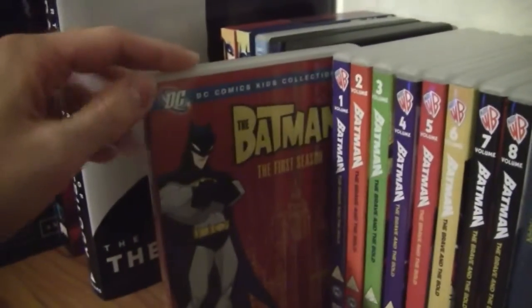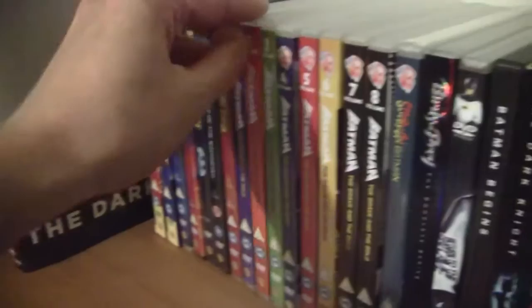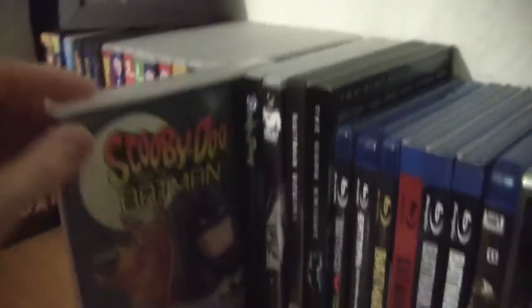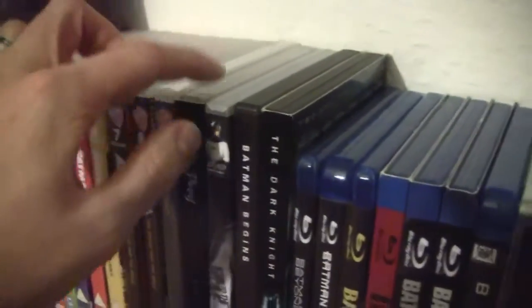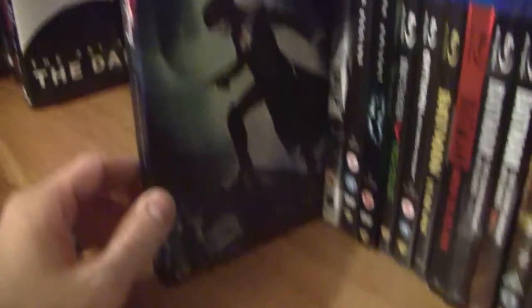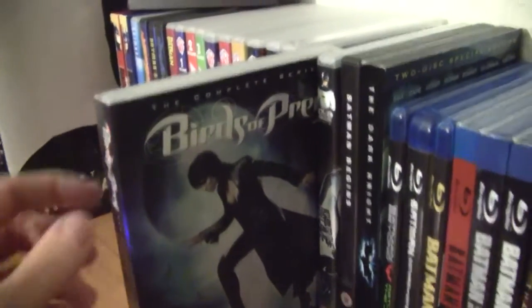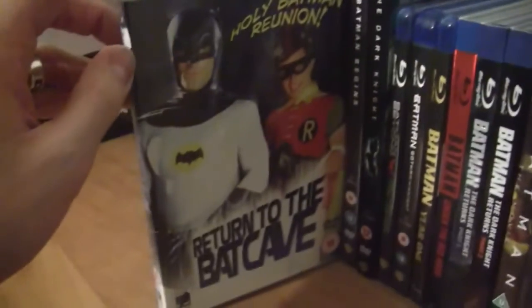Then we have Batman the first season, and here are the first eight volumes of Batman Brave and the Bold. We have Scooby-Doo meets Batman, which I haven't even taken out of the cellophane yet. We have a US DVD of Birds of Prey: The Complete Series, which I got from ChillPilgrim1138 and haven't watched yet. Then we have the TV special Return to the Batcave.